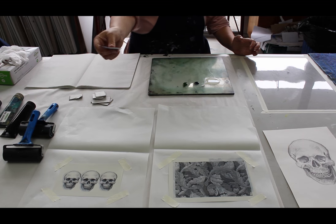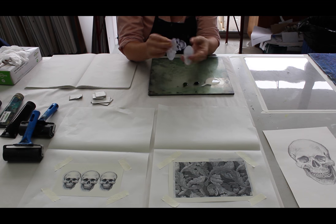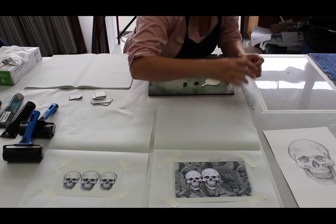I've also printed this plate onto regular A4 paper and made these little skull stencils, and they're going to act as barriers on this plate so that the skulls will stand out.